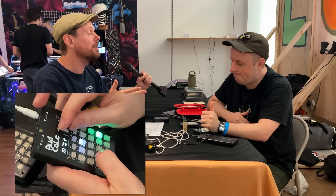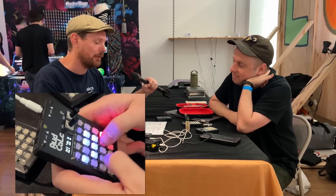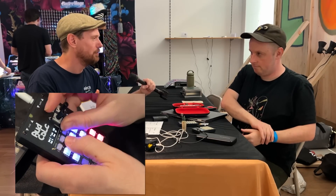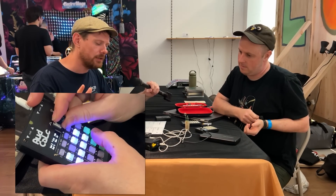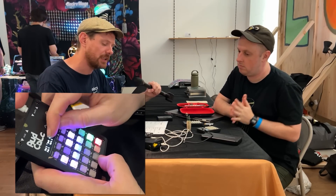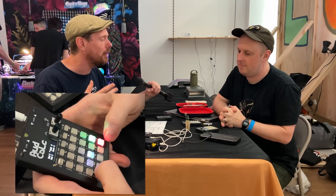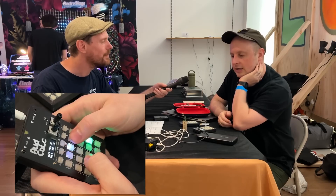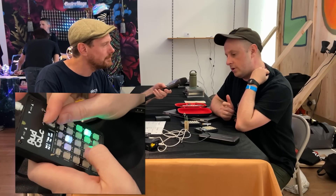One of the key differences from a lot of small form factor samplers is that this does have sampling capabilities, but it also has a fully featured synth engine, thanks to the much-loved Mutable Instruments. For folks not particularly familiar, to give a general rundown: it is a sequencer, it also has synthesizer engines, and it's also a sampler.